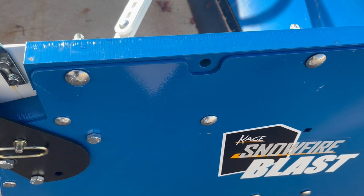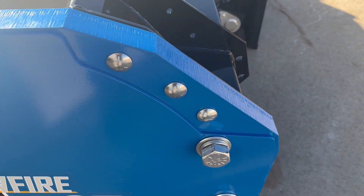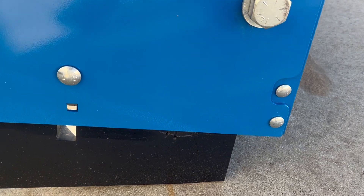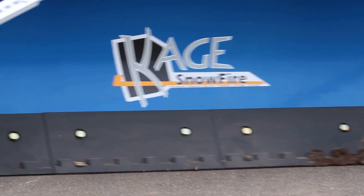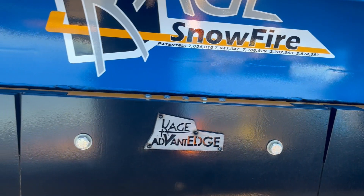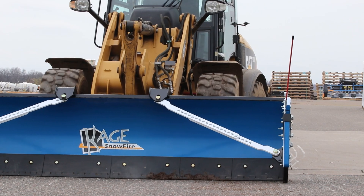While our Blast pushers are technically fixed side pushers, you still get the benefit of a floating box, and then some, through the use of floating skids. These spring-loaded skids offer about 6 inches of vertical travel. As I mentioned with the floating side panels, it opens the door for more cutting edges, including polyurethane, high carbon steel, hard-ox steel, and carbide cutting edges, all of which scrape better than rubber edges.